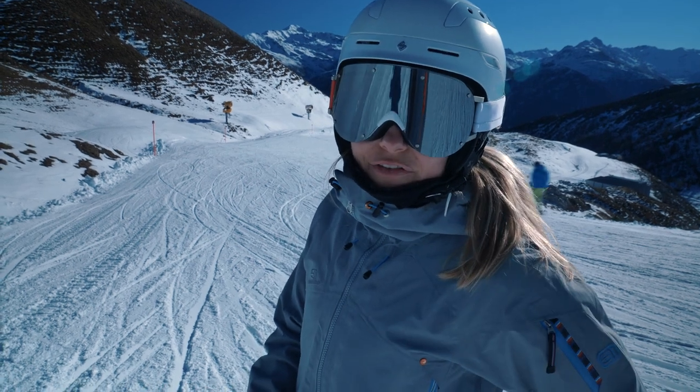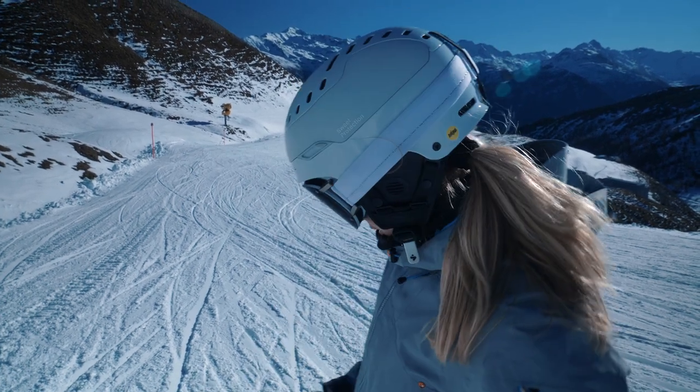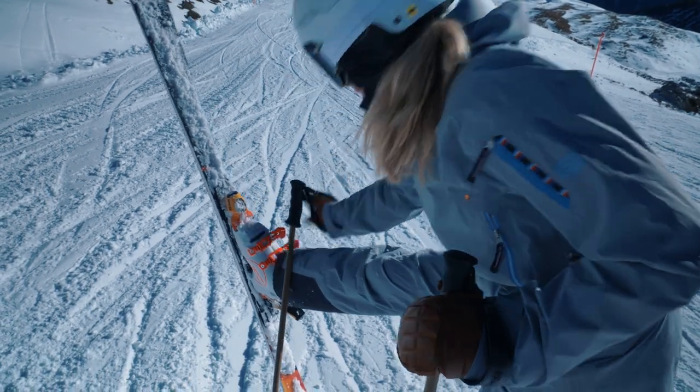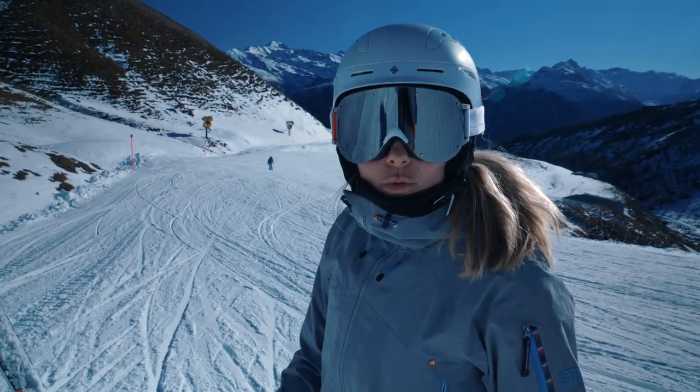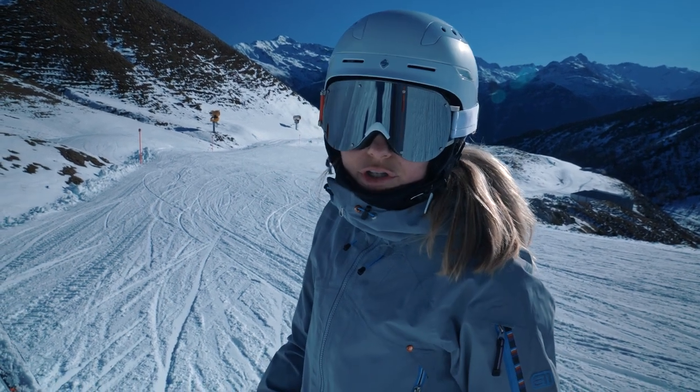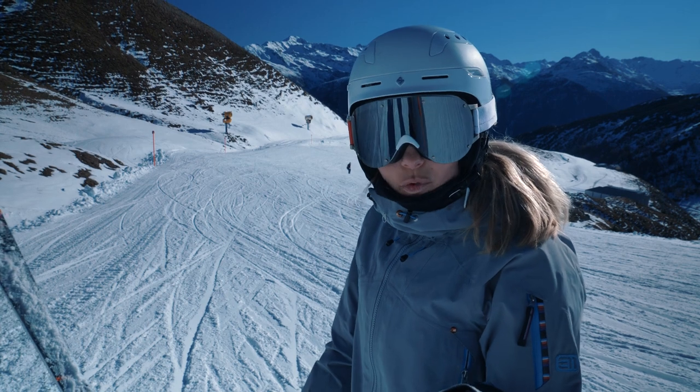So it's your first run of the day. For me my buckles are open and that's how we're gonna ski. We start slowly with longer turns getting towards shorter turns and really try to feel what you do.